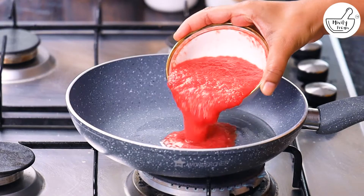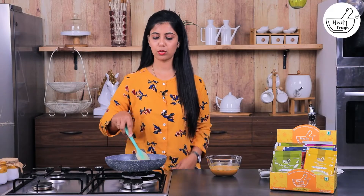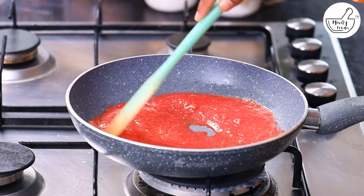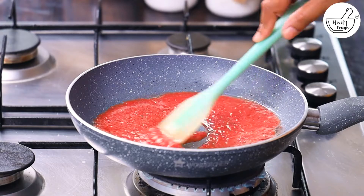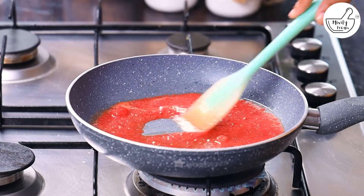We will add tomato puree and cook the tomatoes well. If you don't want to use tomato puree, then you can also use chopped tomatoes.